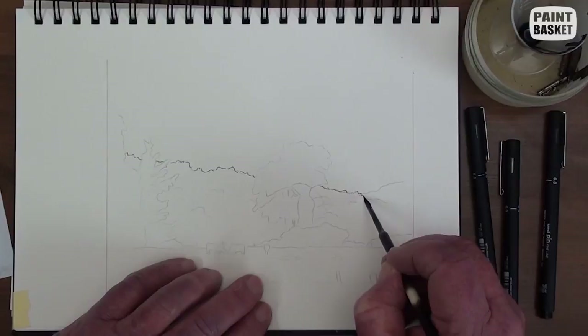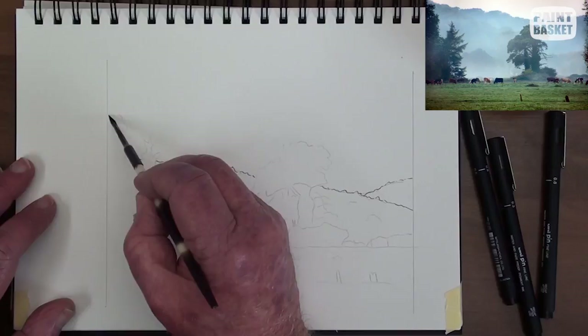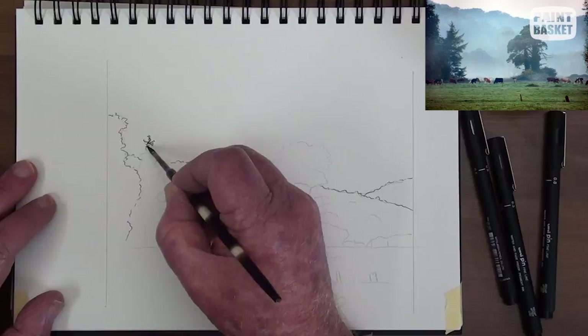Use a mapping pen or a 0.1 mm felt tip pen with black Indian ink. In a hit and miss method, draw in the outline of the distant hills.